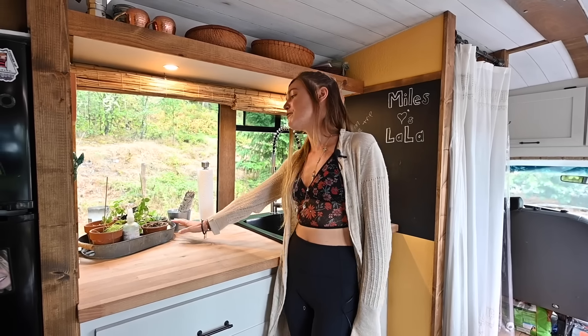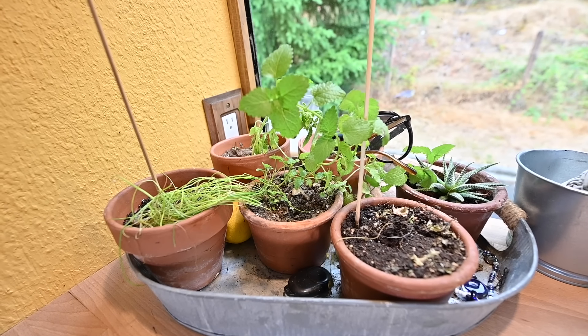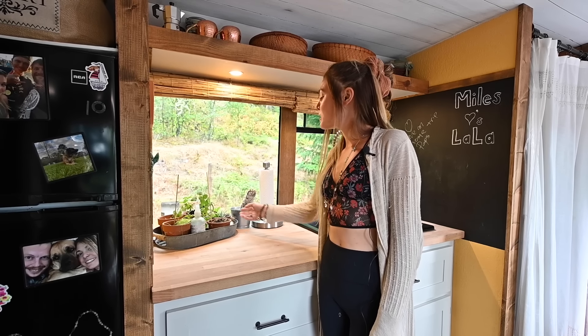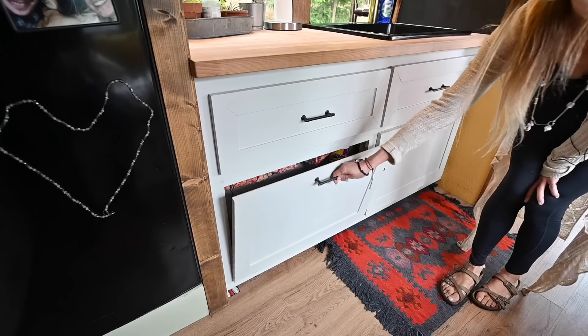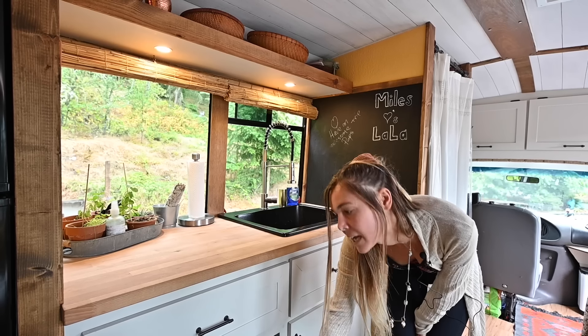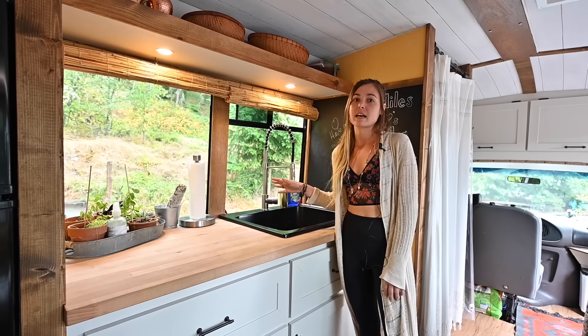We've got some of our fresh herbs here — they don't love the heat, but we've got some chives, some sweet mint, and just a random little succulent that managed to get in there. We've got our 55-gallon freshwater tank in here along with some cleaning supply storage, and a 40-gallon gray tank that's mounted outside underneath the bus.